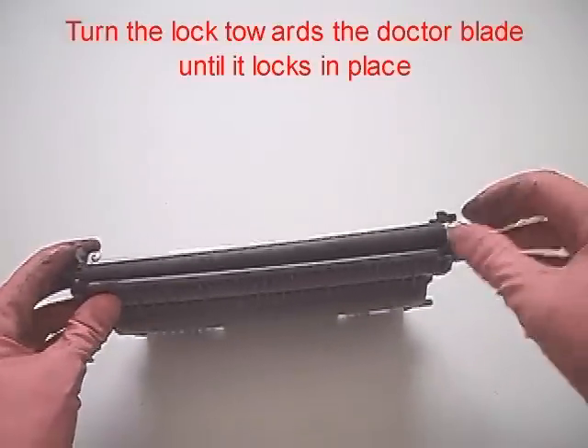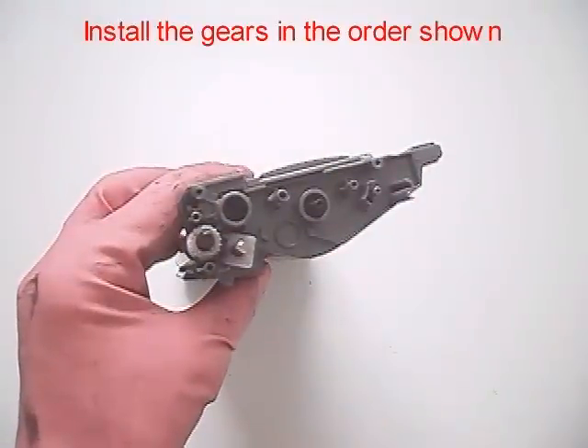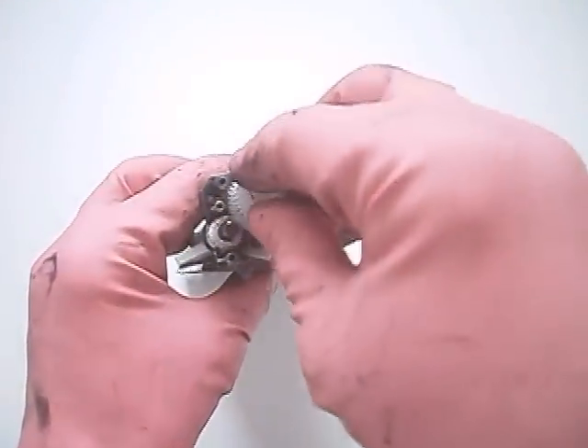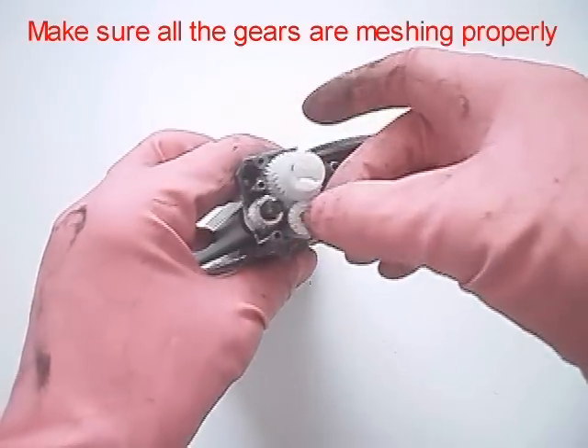Turn the lock towards the doctor blade until it locks in place. Install the gears in the order shown. Make sure all the gears are meshing properly.